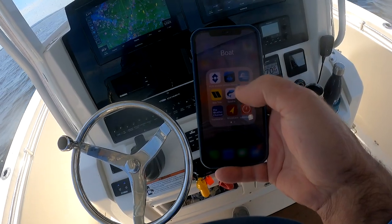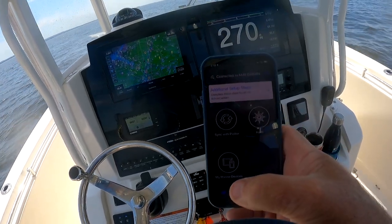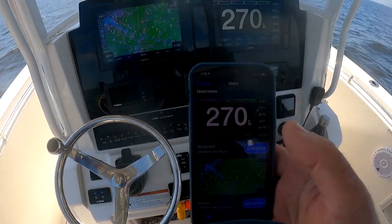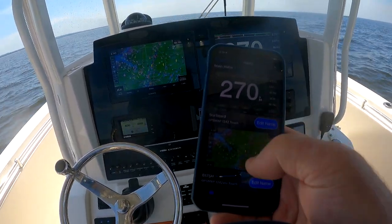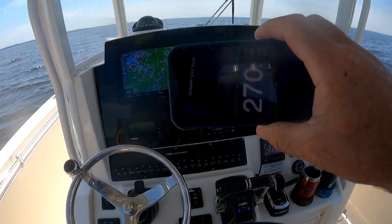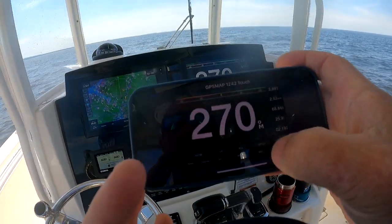Then I'll go to ActiveCaptain, go to Apps, and I'll go to Helm. On the Helm there are two screens: my Starboard screen, which I've named, and the port screen. Whatever's on that screen, you could actually interact with from your phone.